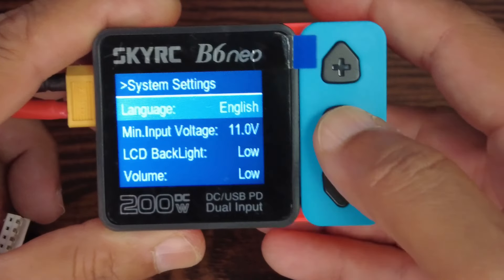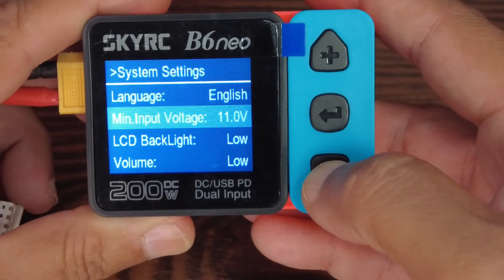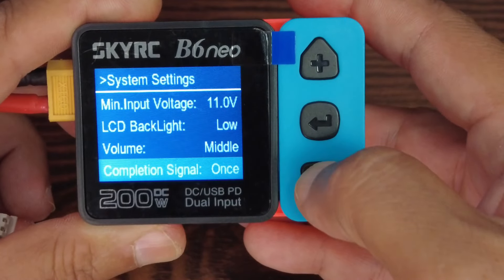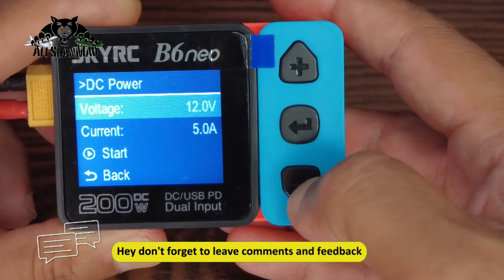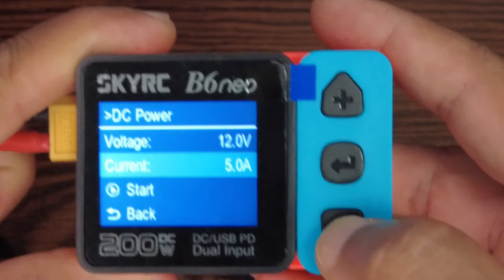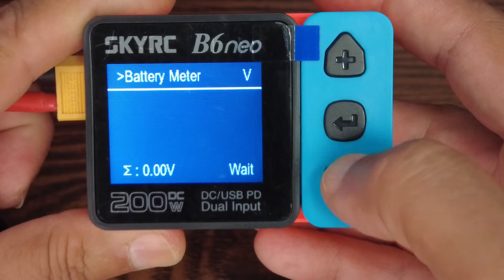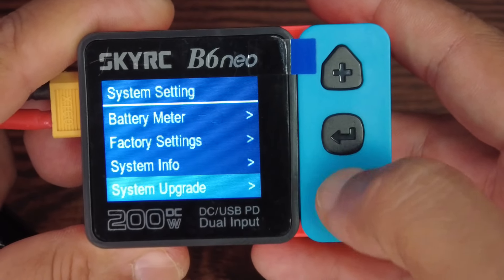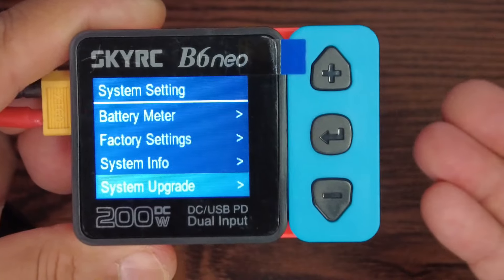Under System Settings you have language options, minimum input voltage, LCD backlight, volume, completion signal, and DC power settings where you can set voltage and current. There's a battery meter mode, factory settings, system info, and system upgrade — yes, this is firmware-upgradeable, so you can always stay updated with SkyRC.